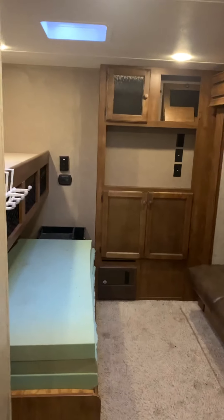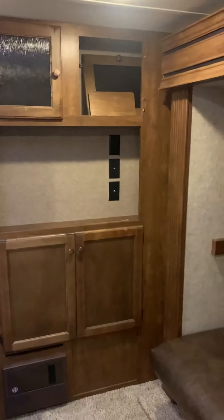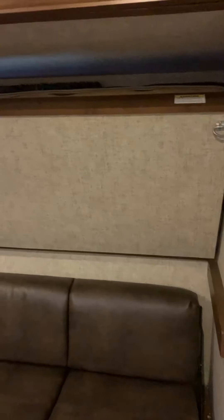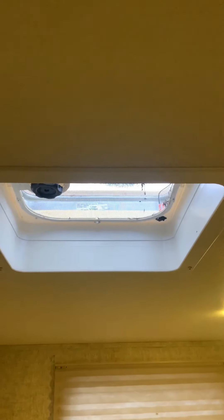Now for the second bedroom — it's a bunkhouse. We've got some storage, it's pre-wired for a TV there. We've got a sofa pullout. There's a little bunk up here that can pull down; there's a window behind there if you don't need that bunk, or if you need extra room you can pull it down. Over on this side, we've got an upper bunk with a window. It's got a ventilation fan, the window opens as well. Storage, and extra space down here for sleepers or storage.